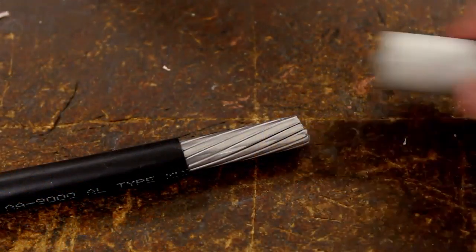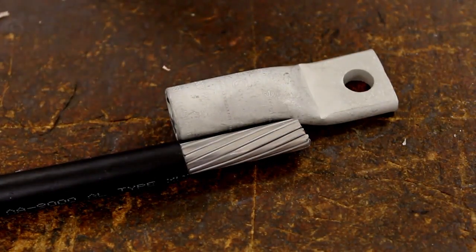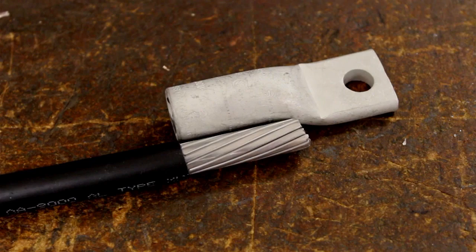Strip the cable to the needed length with a wire stripper or similar tool to cut the insulation. For better visual identification, the Burndy connector has the lettering embossed onto the barrel.